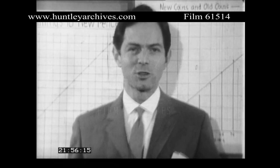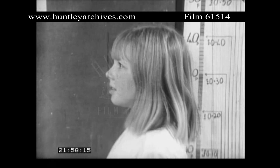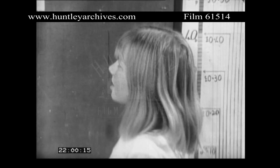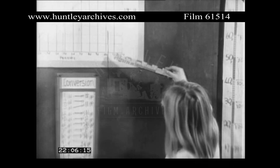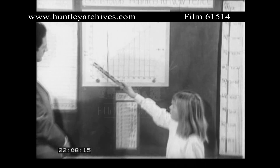Now old pens to new pens. Susan, you're about the same age as John. You've made a conversion chart too, haven't you? Yeah. Would you like to tell me about it? This is to show how much the old pennies will be worth in new pens.